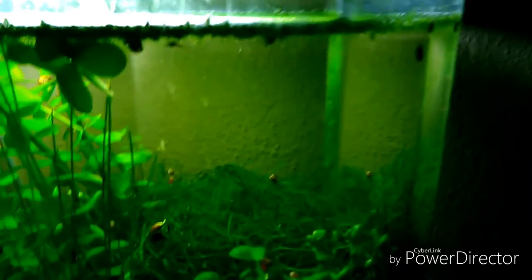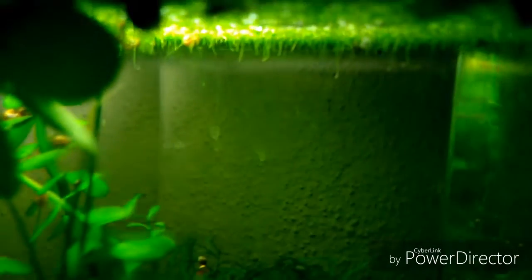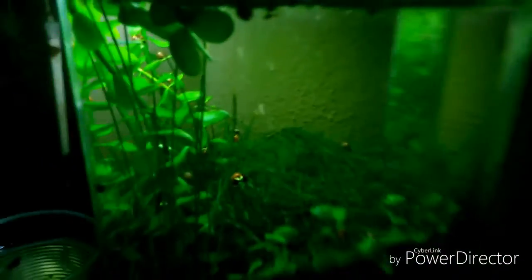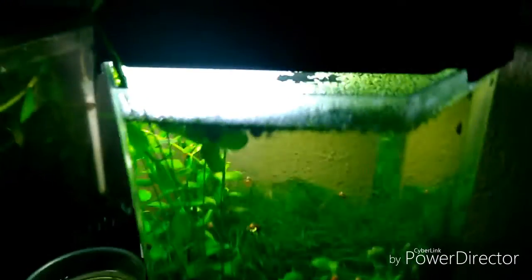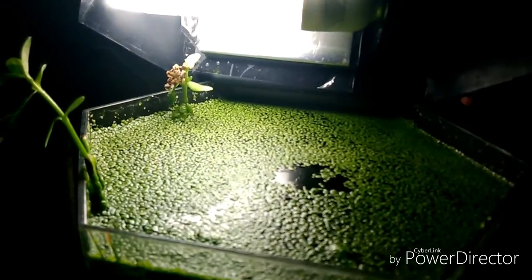Como ven, este es el como ha estado evolucionando el acuario. Y pues como saben, la lenteja de agua se hace una plaga con muy buena luz. Cada semana tengo que estar sacando lenteja de agua, poniéndola en los cultivos de pulga, o prácticamente tirándola, porque es bastante lo que se llena.